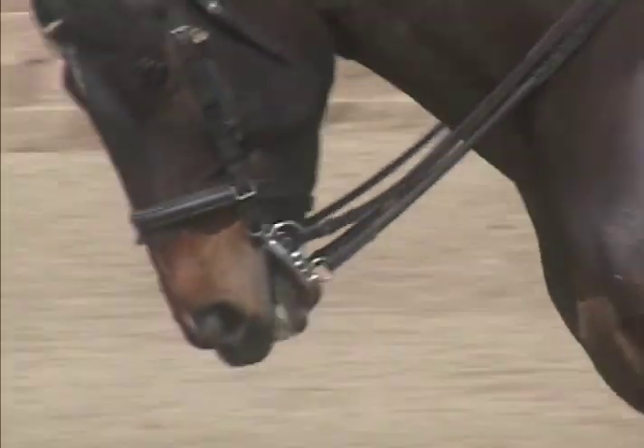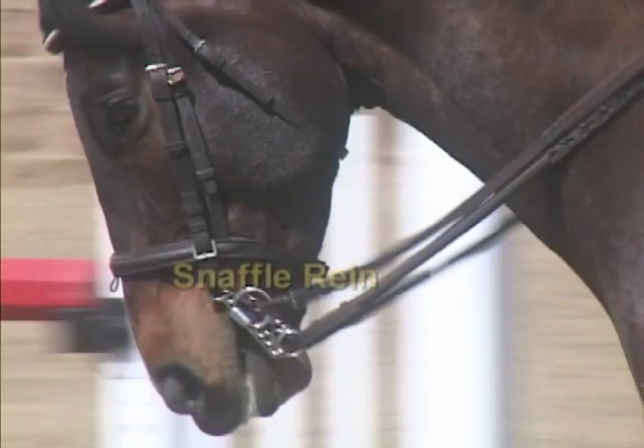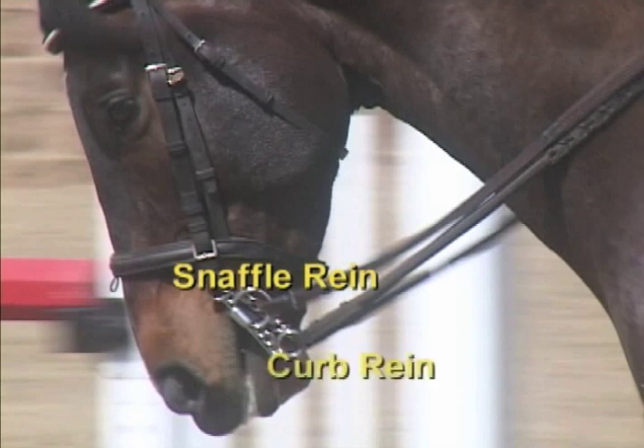A Pelham bit combines the functions of a snaffle and a curb. The top rein acts as a snaffle with more direct action, encouraging lateral flexion and lifting the horse's frame. The bottom rein provides a leverage action and activates the curb chain, encouraging vertical flexion and providing more stop.